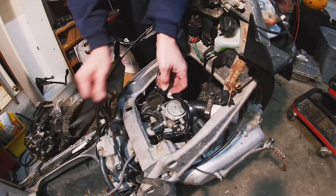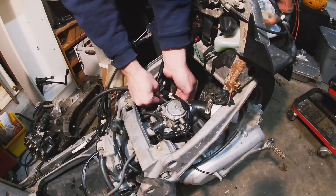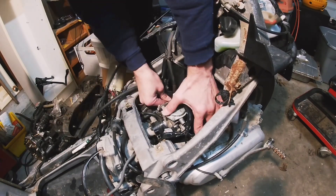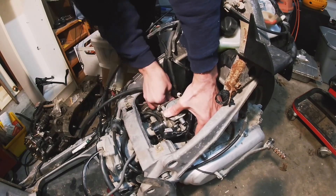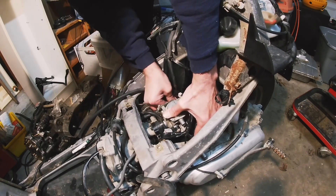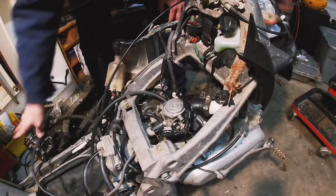Let's get that fuel line sorted. We're not using that fuel line — it feels like it's about dead anyway.